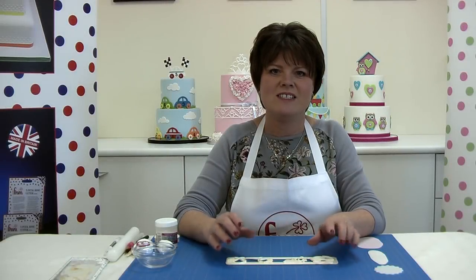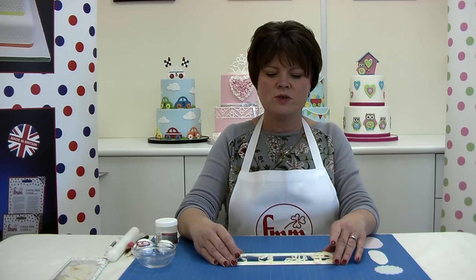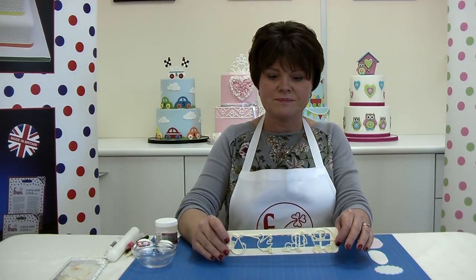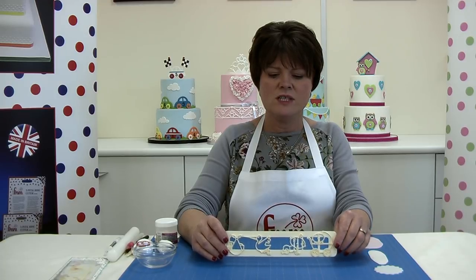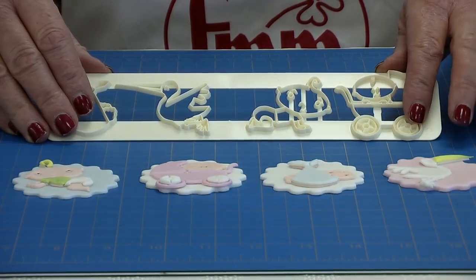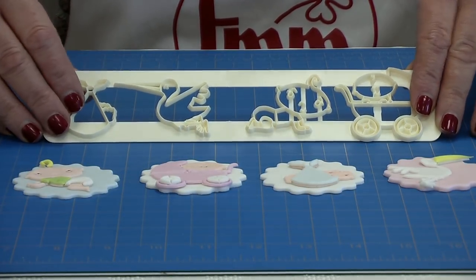Hi, my name is Kerry Badham and today I'm delighted to introduce our brand new adorable baby set. It's on a large tappet which is very easy to use — great because you don't lose any of the pieces. I'm going to show you the four designs that are included on the adorable baby set.